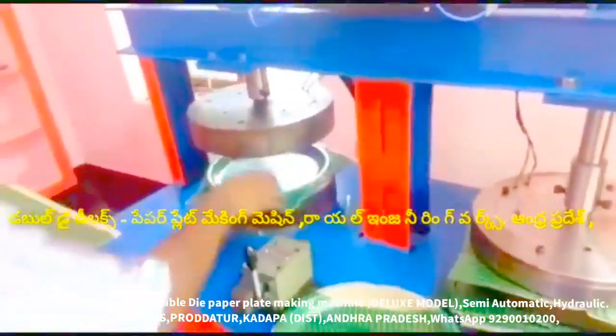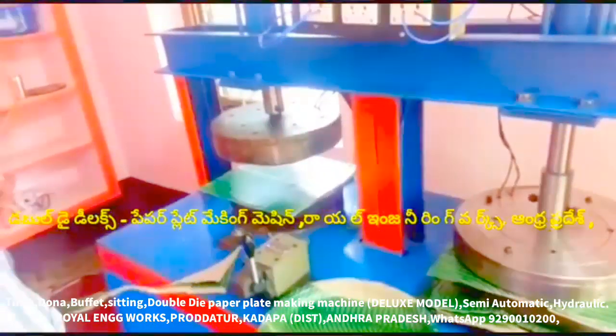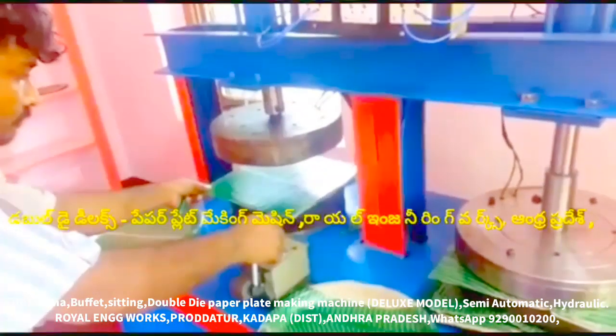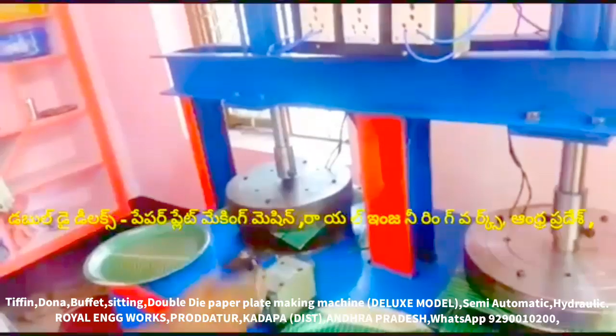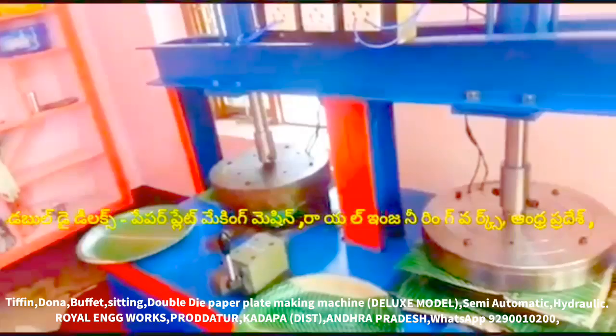We have a die. Now we have a sheet. This machine is a deluxe paper plate, multipurpose paper plate, all-in-one paper plate making machine.